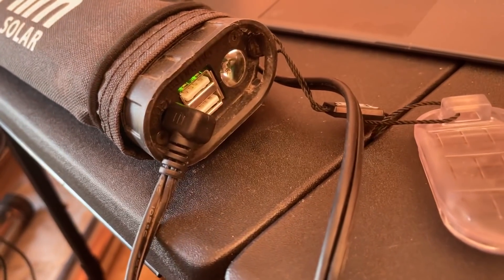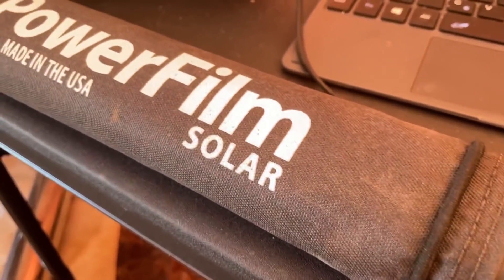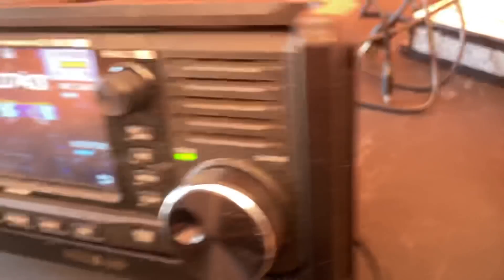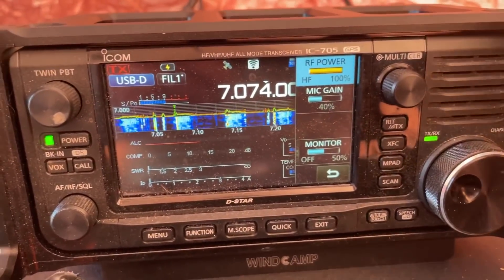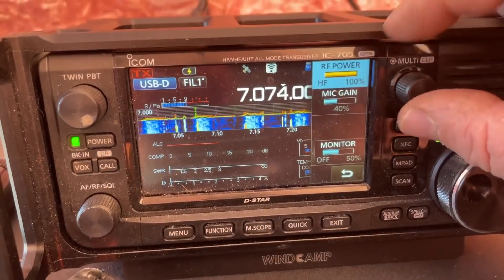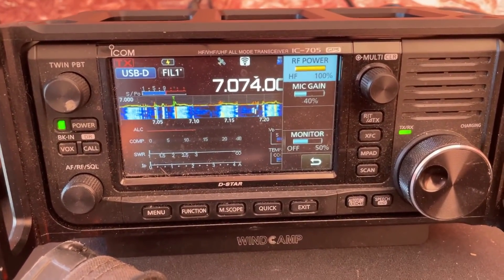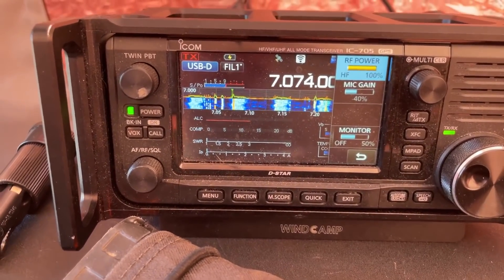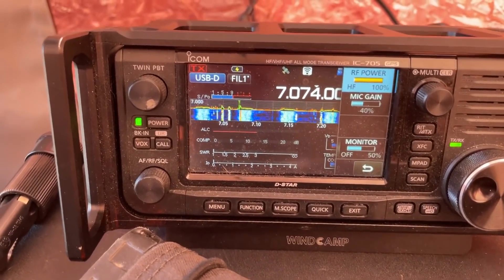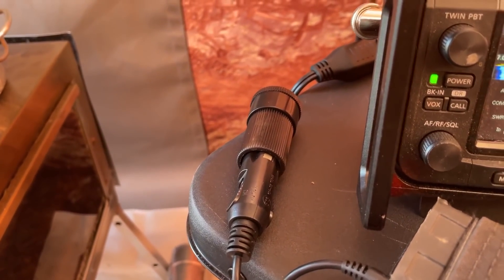If we plug into the 12-volt outlet on the end of the Powerfilm Lightsaber Max and connect it to the radio's 12-volt port, you can see we're now running at 100% power — where we could only reach 50% before. Now we can run 10 watts of power from this radio, charge it straight from the 12-volt by plugging a cigarette lighter adapter into that.